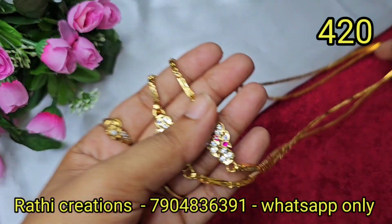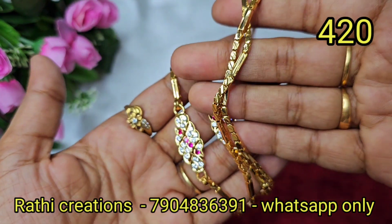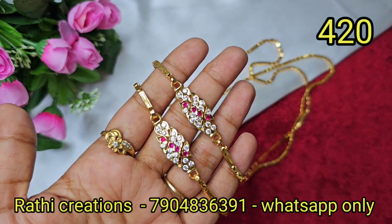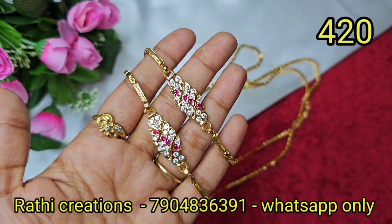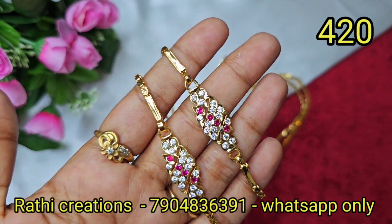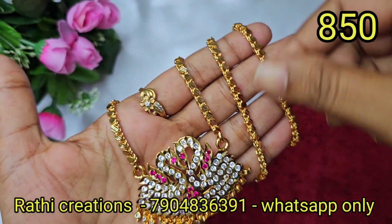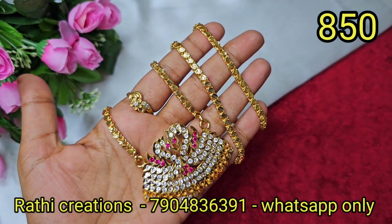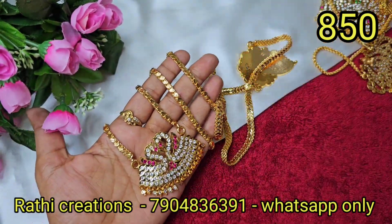Next, box type chain — ruby stone and white stone combination. We will restock fast-moving sizes. We will store up many collections. The single piece is shown here.